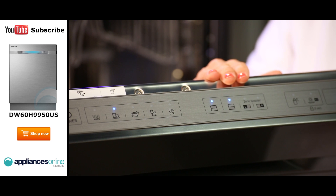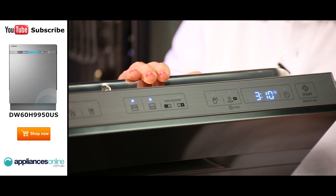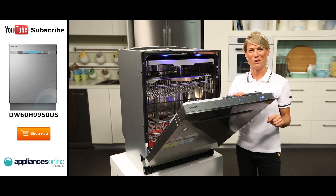This dishwasher also automatically opens its door at the end of each cycle, releasing the steam so your dishes can dry properly, even if you're not around to open the door yourself.